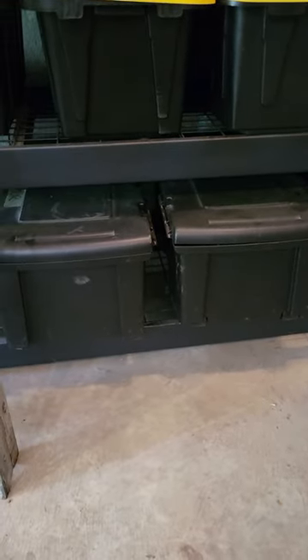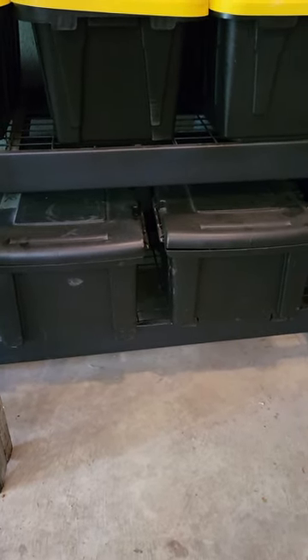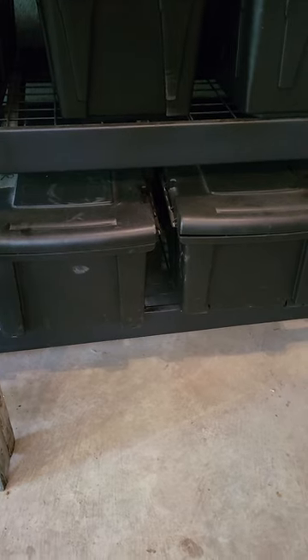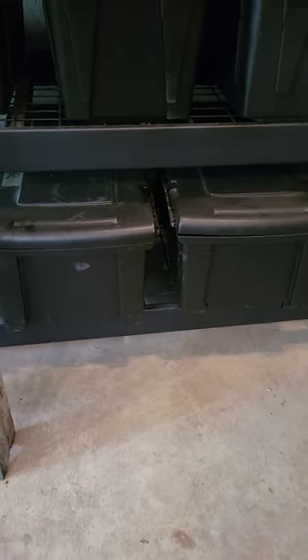On the bottom here we have these large black bins. They carry a lot more and they're much heavier — they actually have wheels on the back. Those have all of our portable coffee stuff: all of our cups, lids, stirring straws, condiments, hot tea bags — everything we need that goes with our coffee setup.